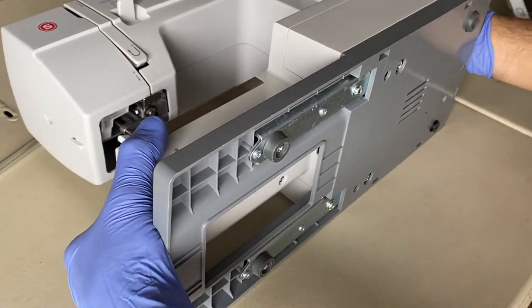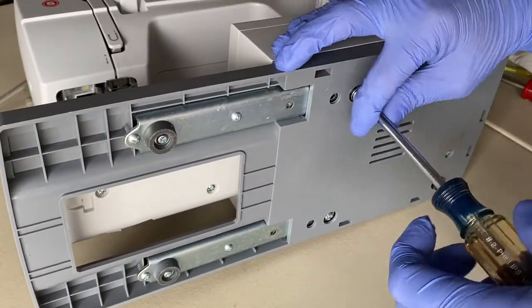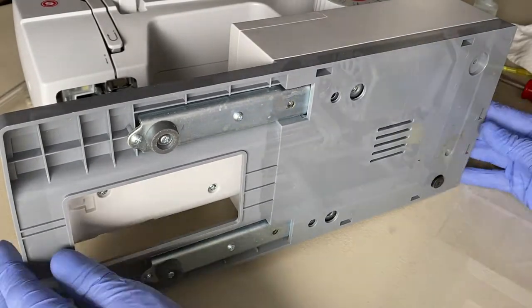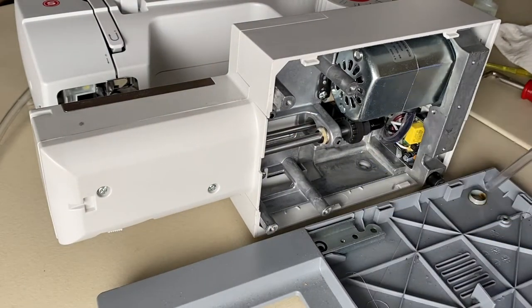Now we'll lay the sewing machine on its side and remove the six screws to remove the bottom plate of the sewing machine. Remove any dust found in the bottom compartment with the vacuum.